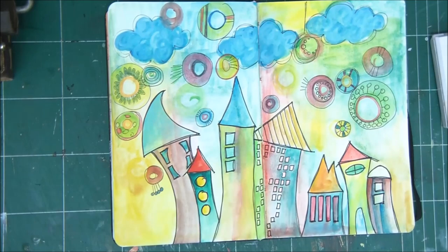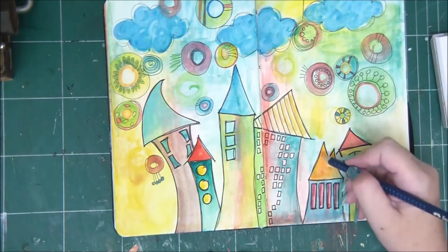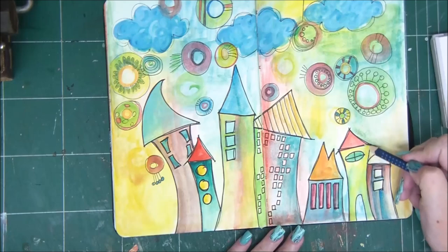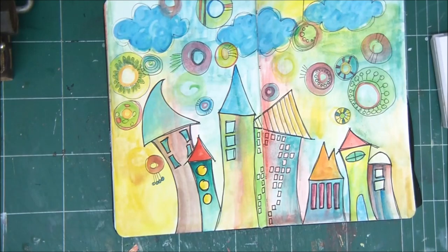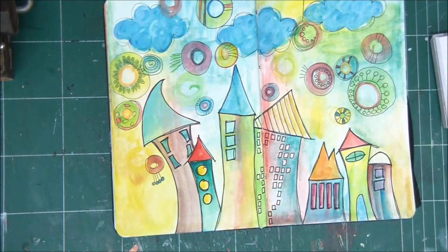Dry them thoroughly before you move on to the next step, because the next step is going in with a black pen and adding all kinds of details. First, I'm going over all the houses because some of the lines are covered with watercolors.